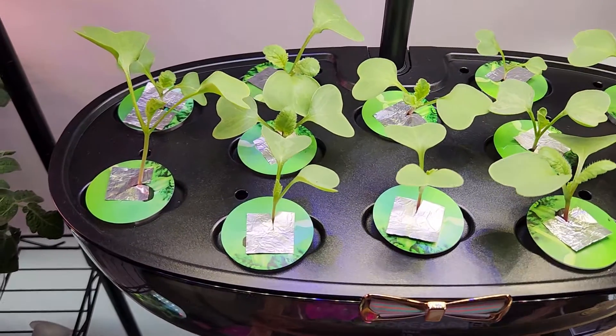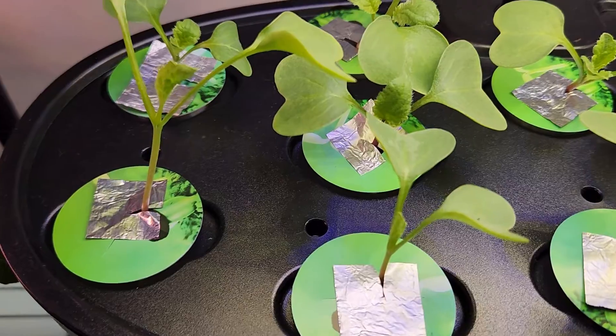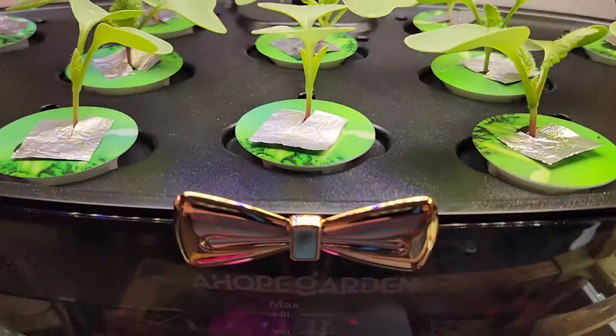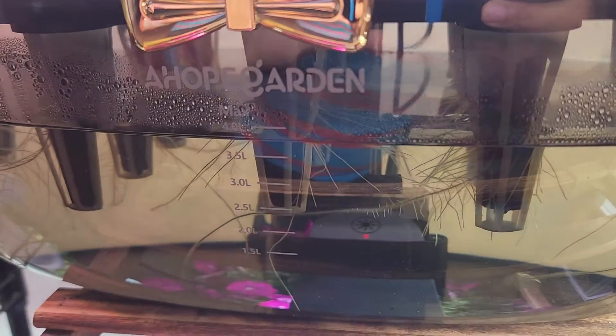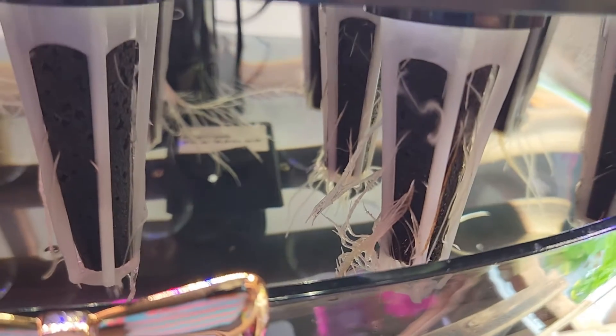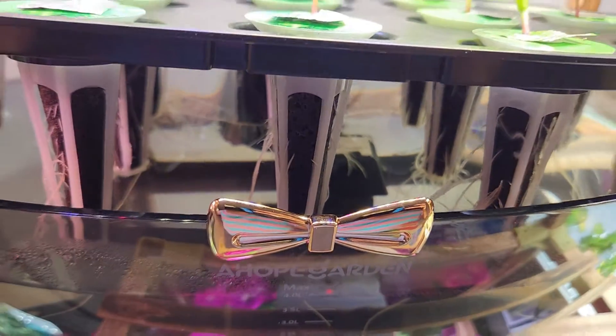It has been 8 days. The seedlings are coming along excellently and showing nice progress. It has been about 4 days since I added nutrition into this bowl. I don't see any issues. Look at this beautiful root system — it is so satisfying to see these roots and the growth of the entire plant. Let me lift up the grow deck and show you the water. It is very clean. I don't see any signs of algae as of now, but it has been just 4 days, so let's wait and see.